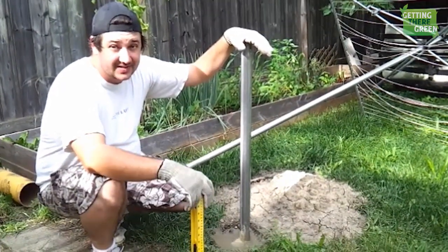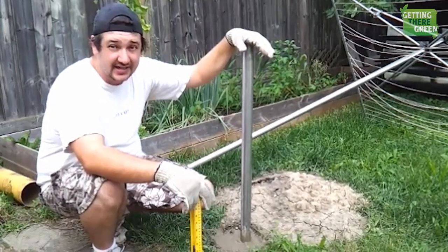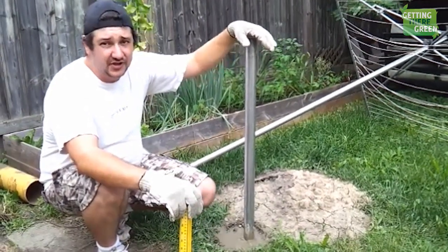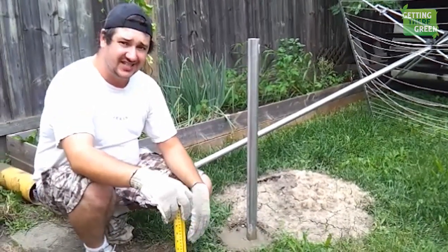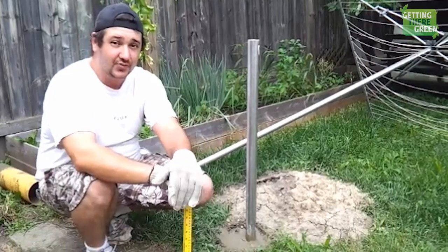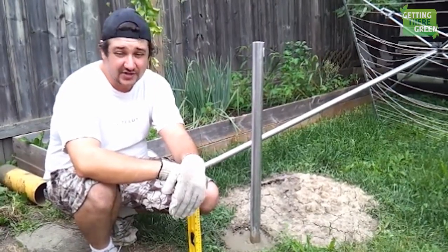That is how you do it. Any questions or comments, feel free to leave them. Don't forget to subscribe to our channel if this was informative to you — show the support and let us know it helped. Check out our other videos; we cover self-sustainability, gardening, healthy eating, healthy lifestyle, roughing and camping. This is just one how-to that we were able to do very inexpensively.